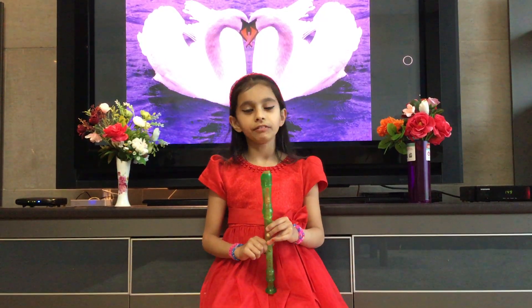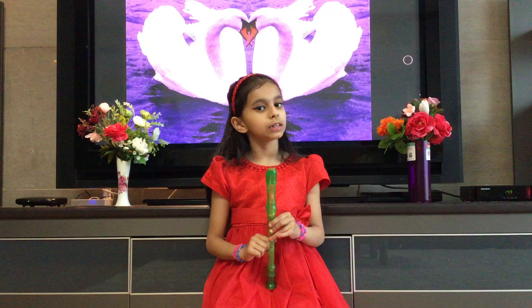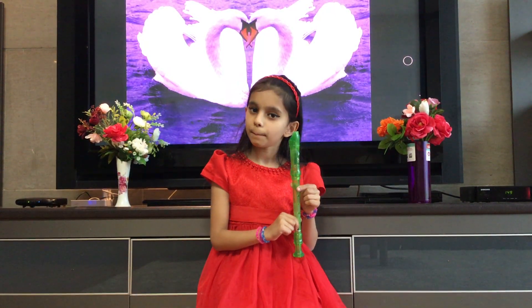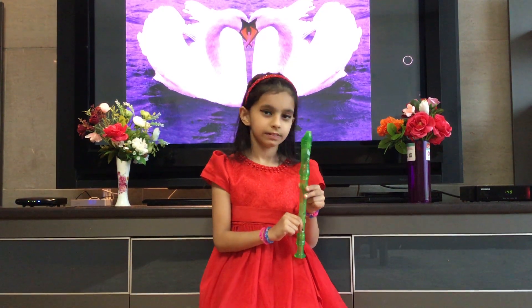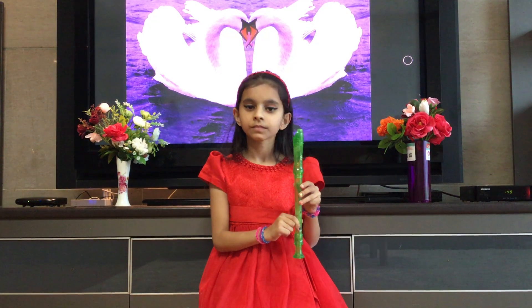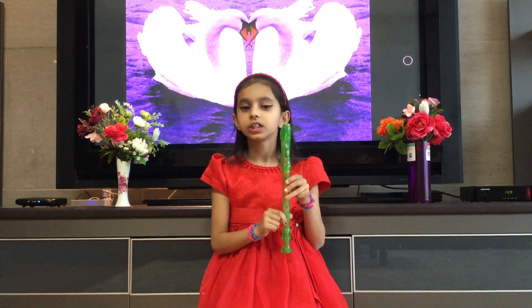First, we would have to learn some notes. This is note B. This is note A. And this is note G.